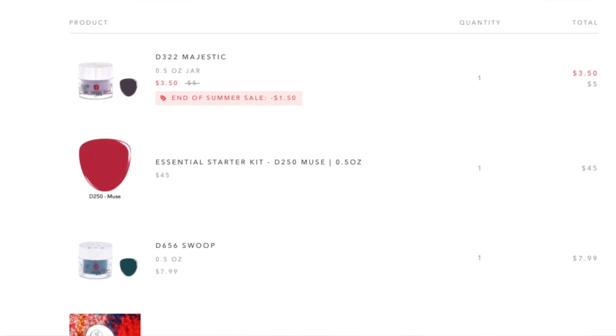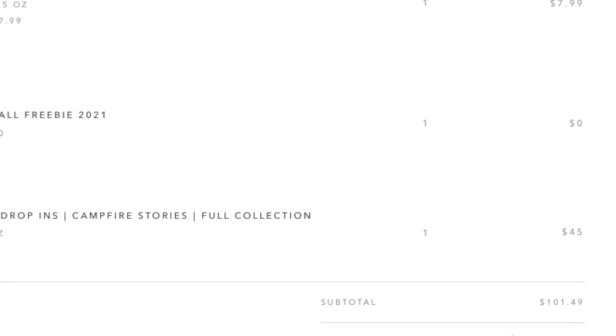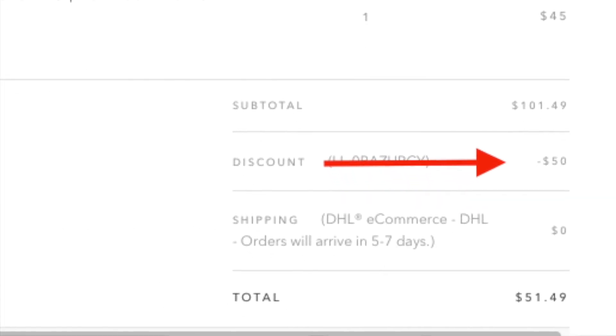Now if you are signed up to be a Rebel Rewards member, you can get up to 50% off your purchase. I actually used a 50% off reward on my order. I placed an order for about $100 worth of products — this kit and a bunch more dip powders. My total was $100, and then I redeemed a $50 coupon, so I paid $51.50 in total for the entire order.